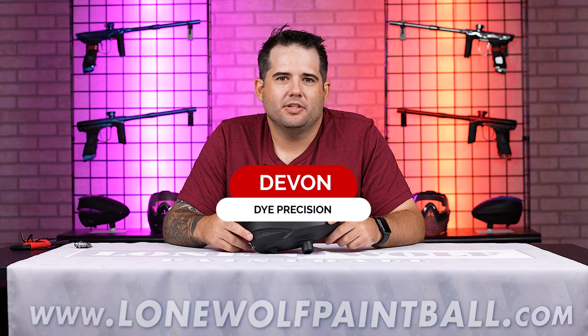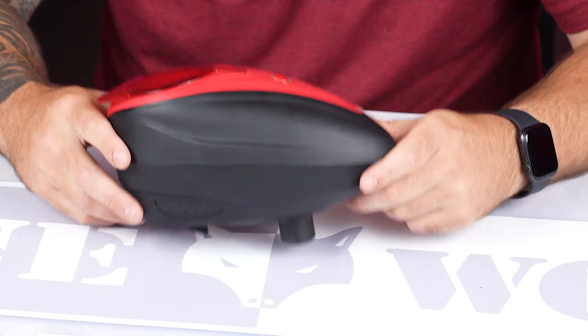Hey, what's going on? Devin Studs here from Dye Precision. I'm here at Lone Wolf Paintball and I'm going to go over the Dye LTR.